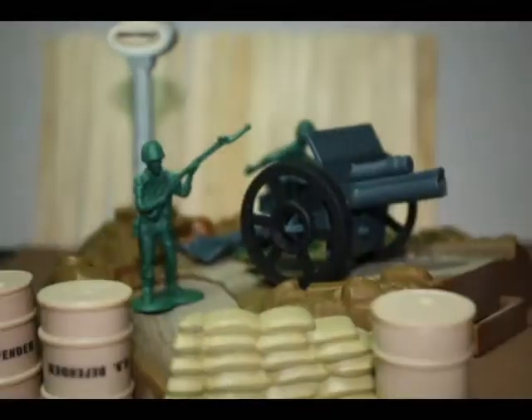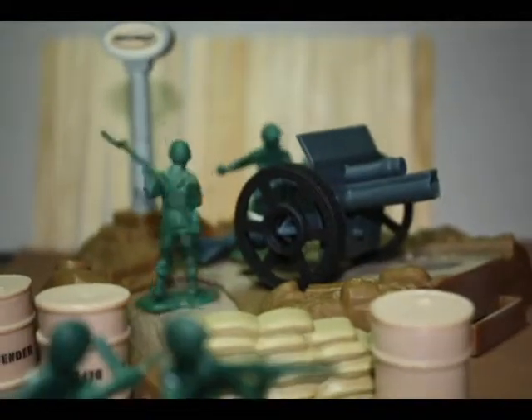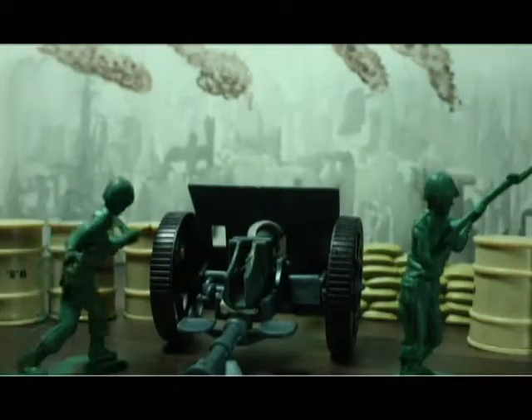Take a look at my result. Notice how choppy the cannon looks when it fires. But over here, I added a blur effect using Photoshop to make the cannon seem like it jumped backwards. Try to learn these things also.